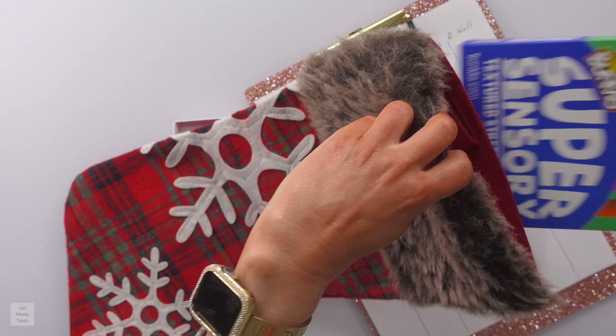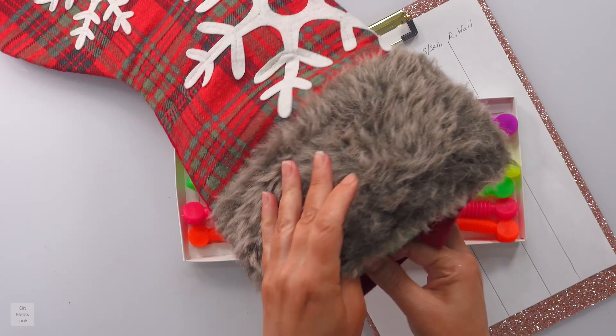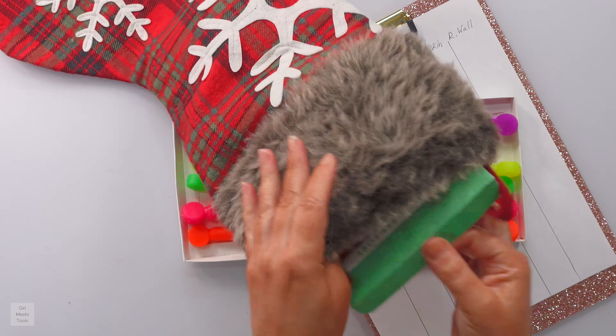Will the Bunmo Super Sensory Six Pack keep your kids busy over break? Let's talk about it. These are the six different ones that come in. It says that they stretch over two feet — this is a 10-inch block — and you can see there's plenty of room for more stretching.